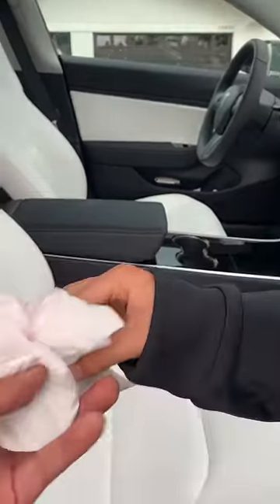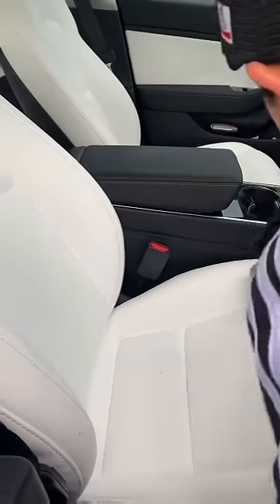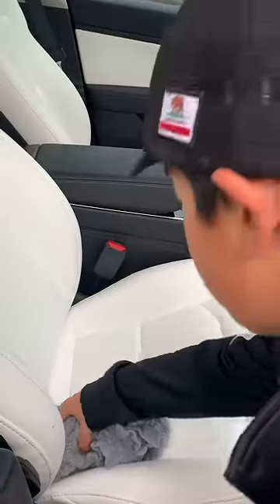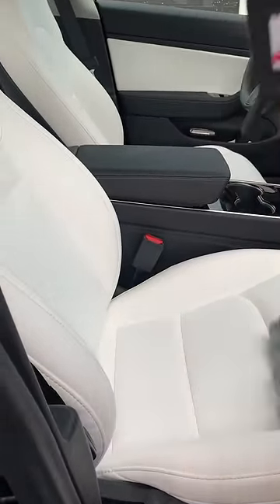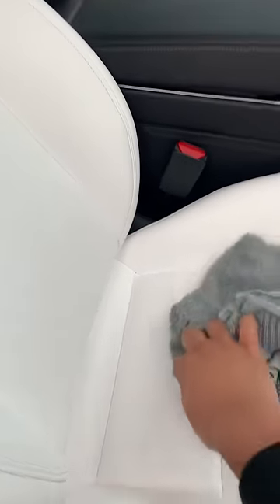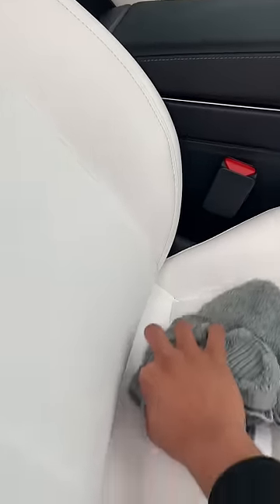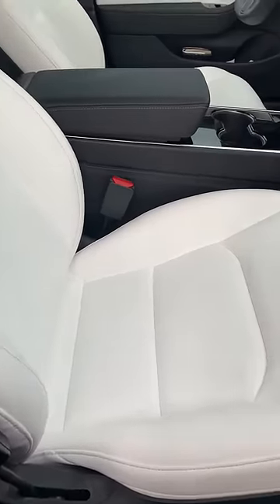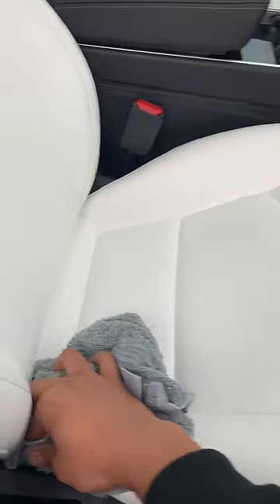And right here, thank you. Okay, and last we're gonna use the wet power to clean it up. Maybe a little bit in the gap right here, and right here, yeah here a little bit.